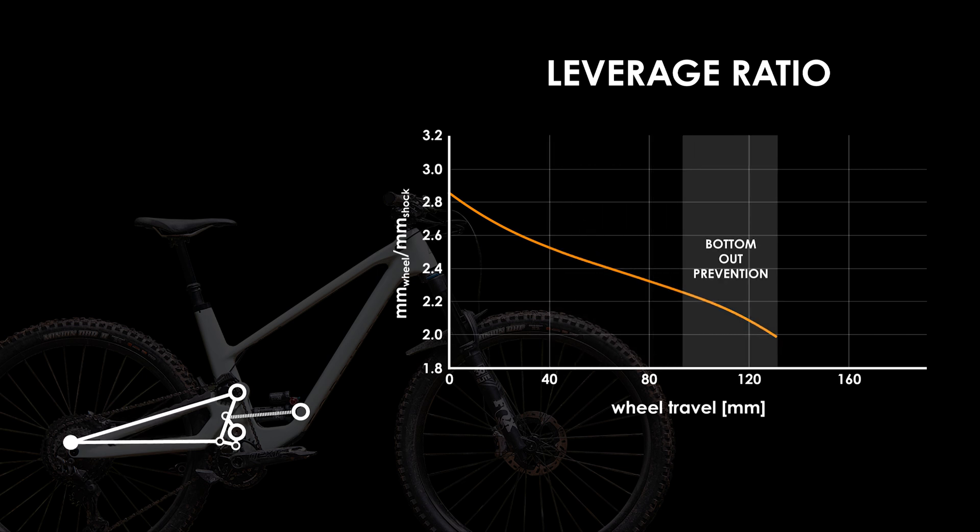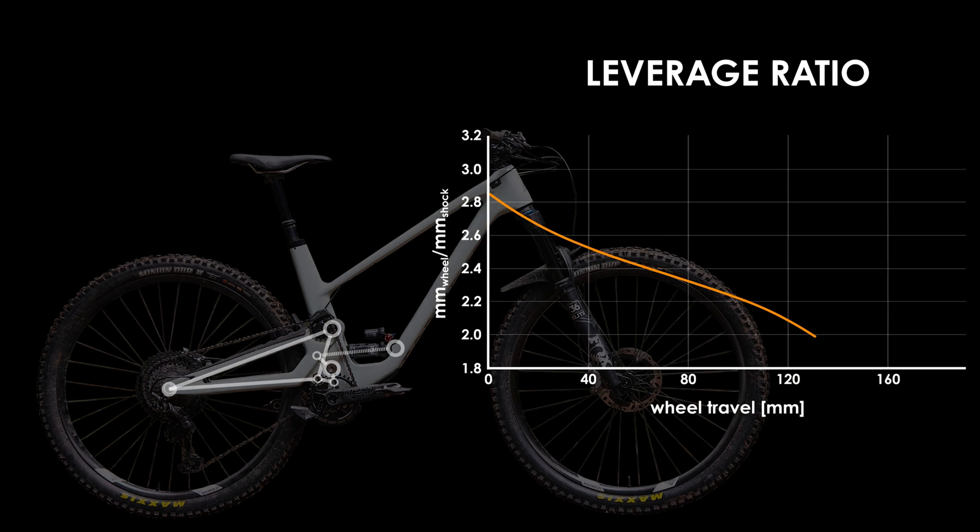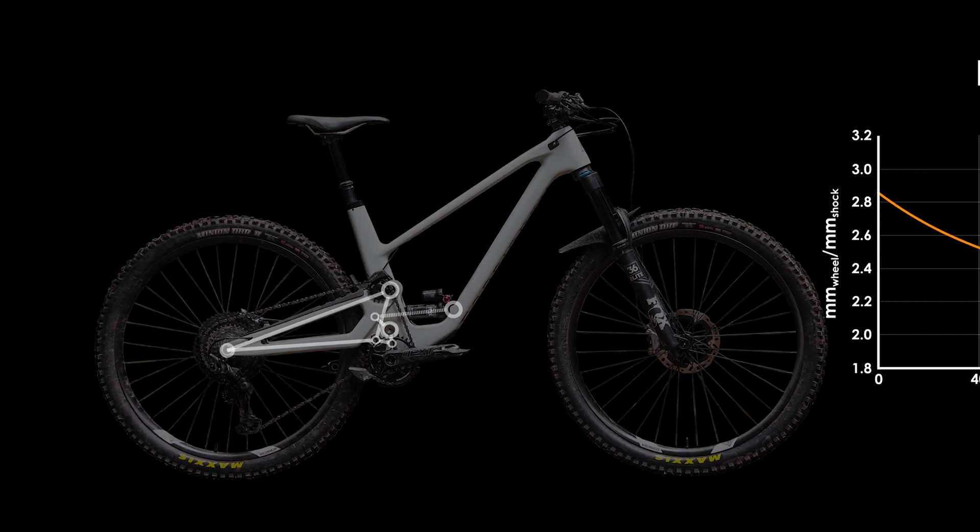Finally, deep in the travel, the progressivity increases again to aid in bottom-out prevention on big hits. Overall, I'm really impressed with this curve, which should provide an excellently responding 130mm of travel.